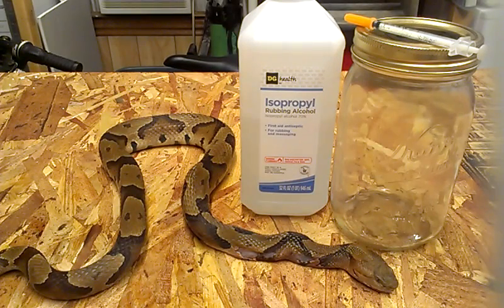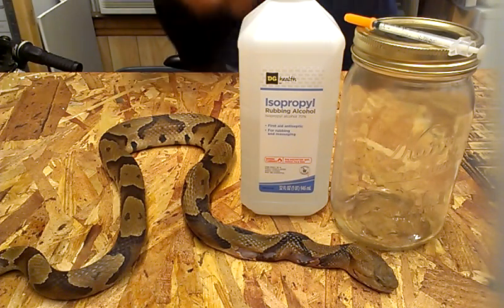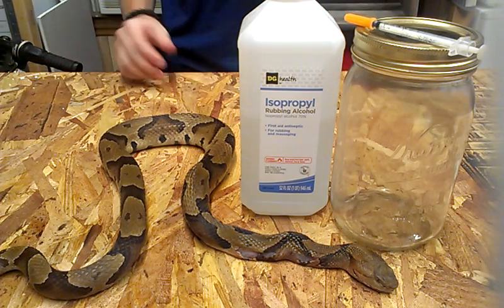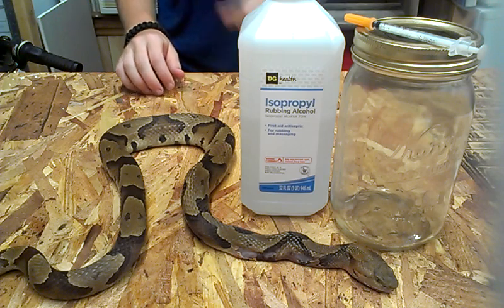Okay, how's it going guys? My name is Cameron Burgess, and I'm going to show you guys how to preserve a dead snake in alcohol.